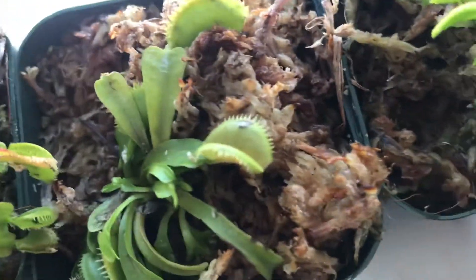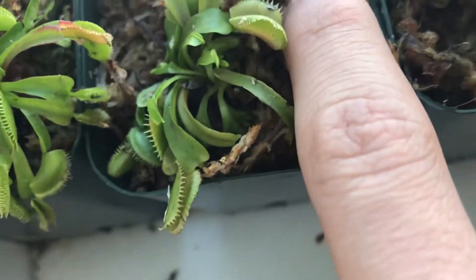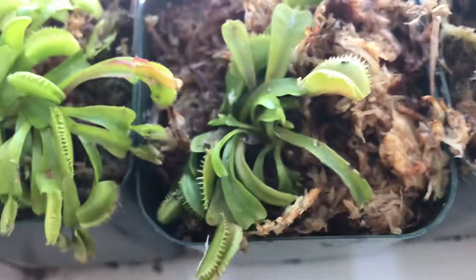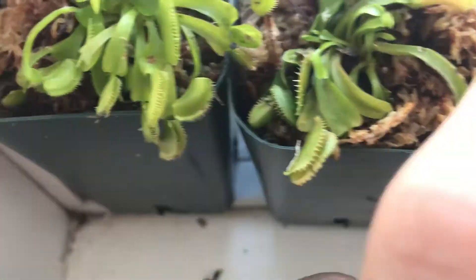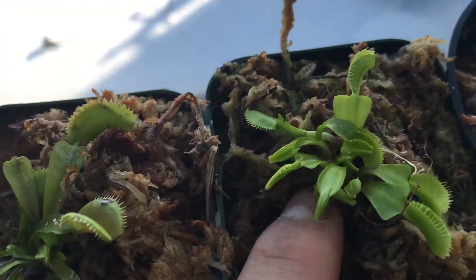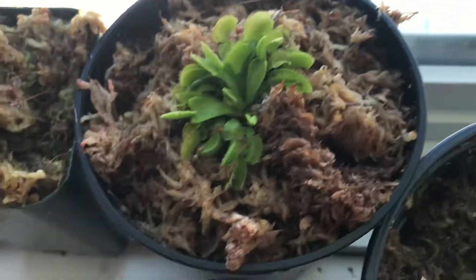This one was another original plant. I did some divisions and got more plants off this one. And it got this plant, and this plant. This plant was another division. Division can get you a lot more flytraps. This is also a division.